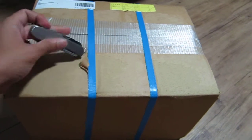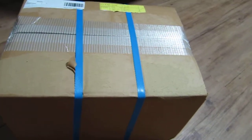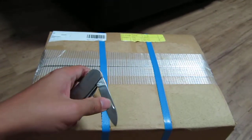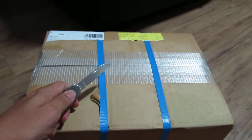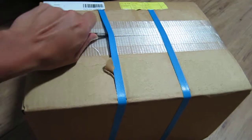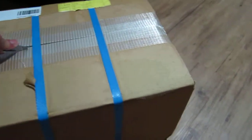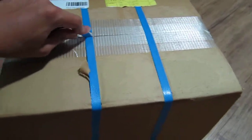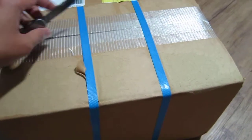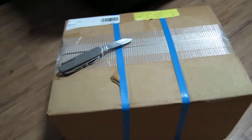Let's get to it, let's open it. We have a knife — a multi-purpose tool — let's try to cut through it. Alright, that doesn't work. Give me a moment.